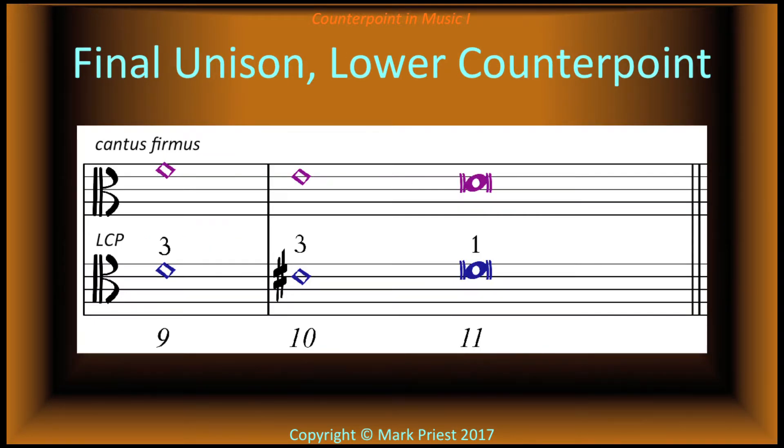Let's zero in on the final bar of the exercise. Both cantus firmus and lower counterpoint land on the final D note in the same register — a perfect unison. This unison is permitted because it is the ending.